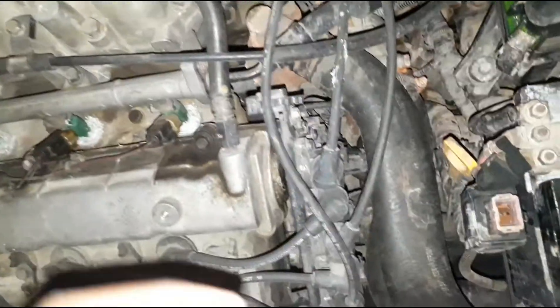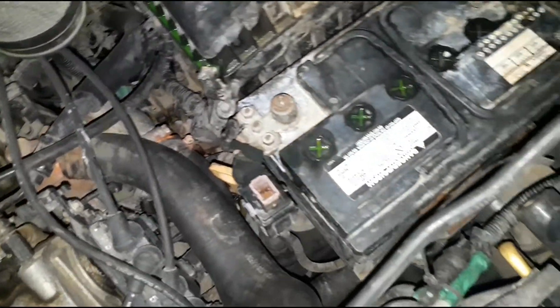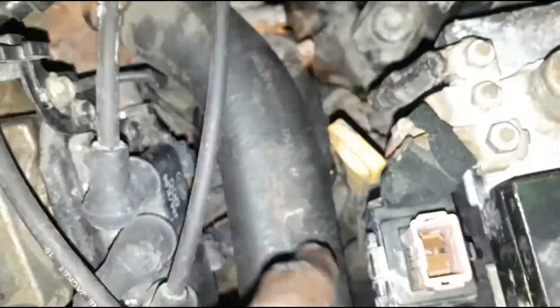Hey, what's up guys, new situation — the tube's on again. I just got picked up from work and saw coolant all on the floor. Asked my girl what's happening, she don't know. Opened the hood — thank God it's not the radiator again. This time it's just a hose. Look at the split right in between here, you can see that split right here.